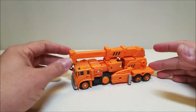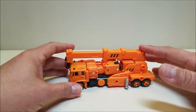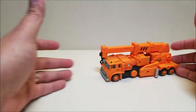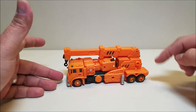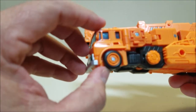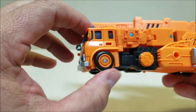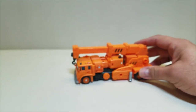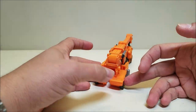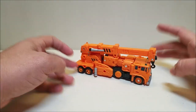Here we have Grapple in his vehicle mode — his crane mode. This vehicle is approximately six inches long and about two and a half inches tall at the top of the arm. It's very cool looking — as G1 as it's going to get and I absolutely love it. It rolls really nicely, though it throws me off because the front wheels — only the outside of the wheel moves, the tire moves but the wheel does not. So whenever I see this rolling on the table, I think it's not rolling but it really is. Going all the way around, looking at all the detail — very, very nice. It's mostly molded in orange with some black details and a couple of silver details.